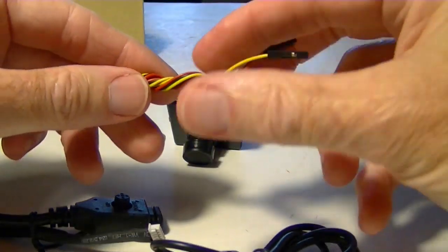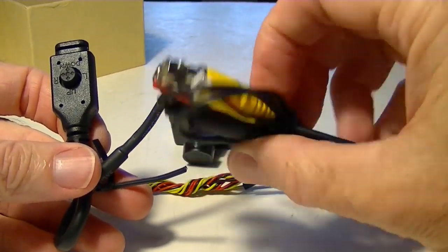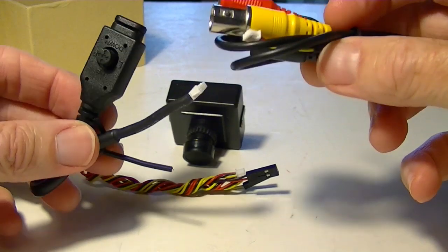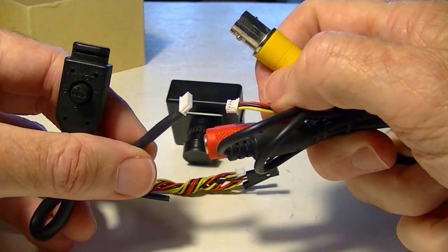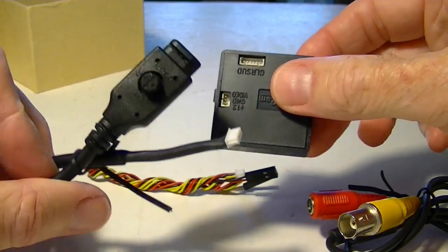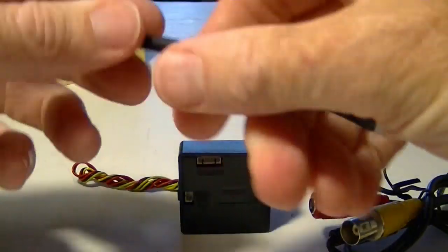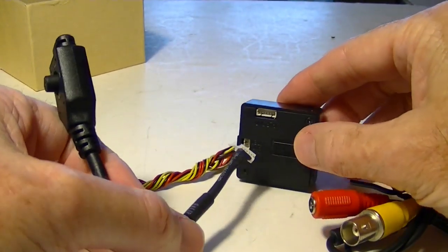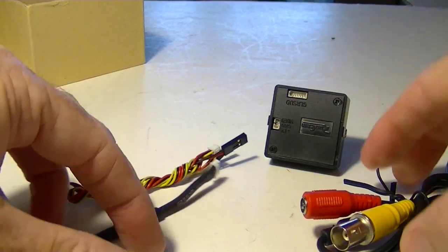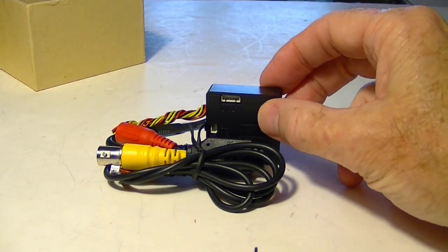The menu button is now separated from the video cable — the closed circuit television video cable, which you probably won't even be using unless you're on the bench setting up menus. They have their own separate Molex connectors that go on the back. If you did want to put the menu button on your plane you could, because now it's a much shorter stub and it's not combined with a closed-circuit television jack. It's a separate piece which you could mount right on your aircraft to access the menus.